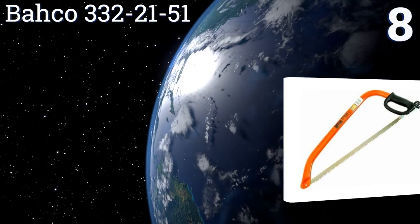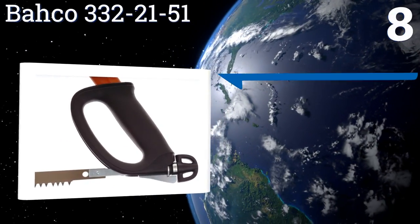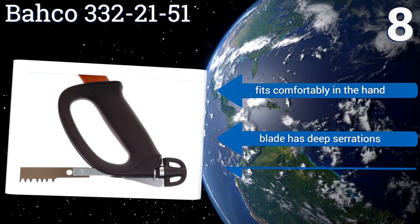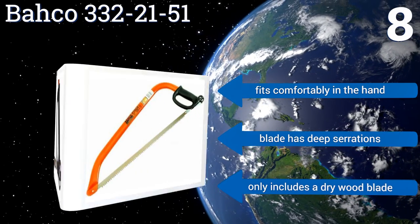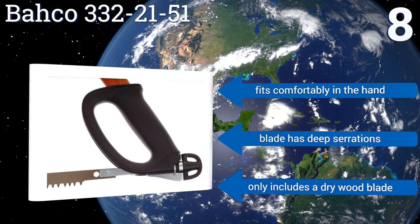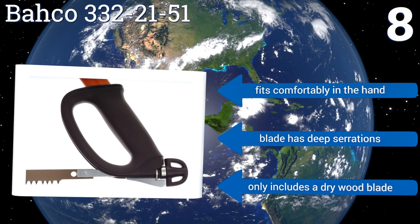Coming in at number eight, the Barco 332-21-51 features a pointed nose that allows it to get into tight areas that other models can't. Unfortunately, this reduces the throat depth in the tip, so if you need to cut a large log it isn't the best option. It fits comfortably in the hand and the blade has deep serrations, however it only comes with one dry wood blade.